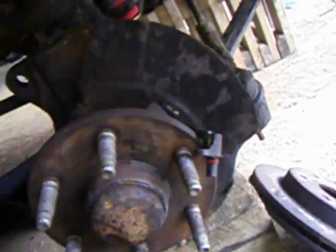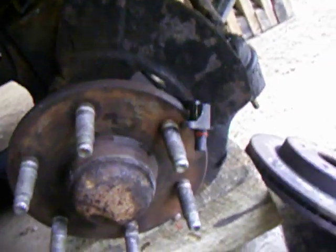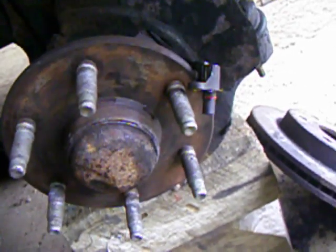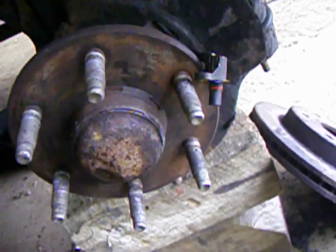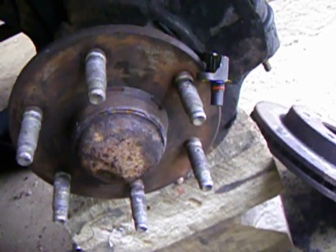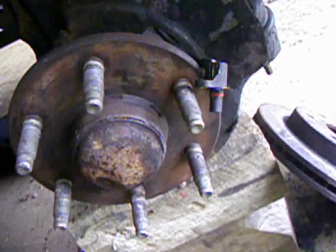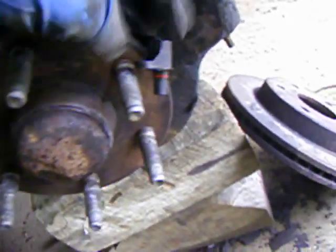This is the ABS sensor troubleshooting video part 2 — I did the driver's side. I mentioned in my first video the resistance of the sensor was 1048 ohms. This one was 1055 ohms, so they're both pretty much the same and I'd consider that a success.